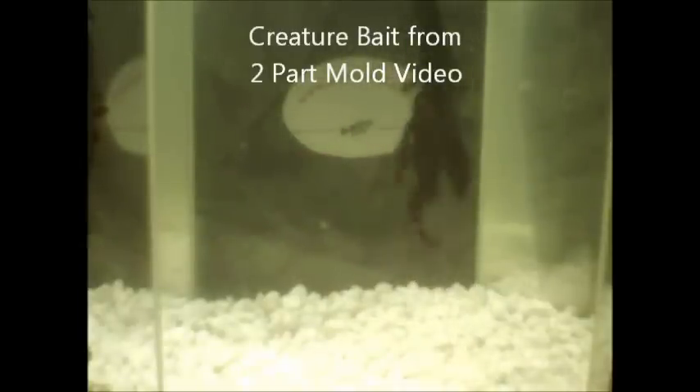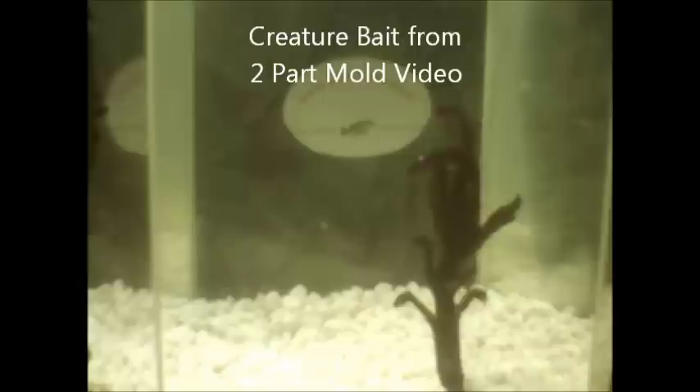This is a bait that I made. If you ever saw my YouTube video — the two part video — this is what the actual bait looked like, what came out of it. It's a brush hog type looking bait, kind of a creature type bait. It's got little kickers and legs all over it. That's what that two part mold video produced. I don't even have a name for this bait, but it catches some fish — caught some good fish, spawning fish this last spring on it. So you can produce some good looking baits by making your own molds. That's the creature bait from the two part mold video.